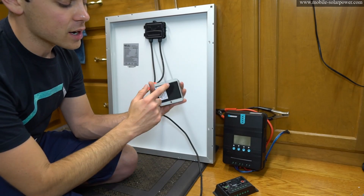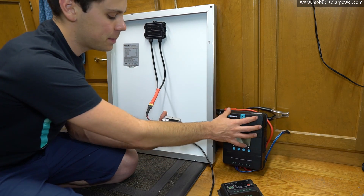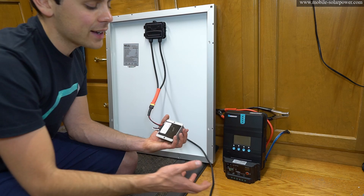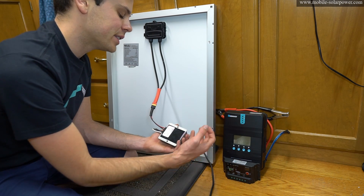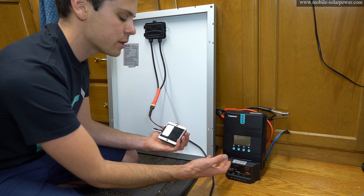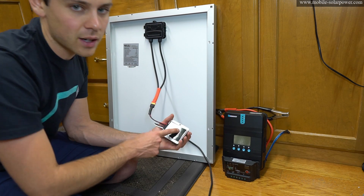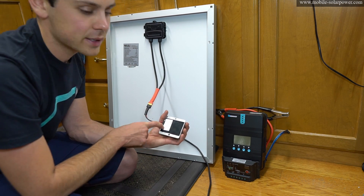Let's talk about how a converter differs from a pulse width modulation controller and an MPPT. These two solar charge controllers are designed to work with a battery — they need to be connected to a battery. They need to have a sync, reduce noise with a battery, and they also need a reference voltage to know how to charge the battery safely. They have charge profiles. This does not — this is a regulator.